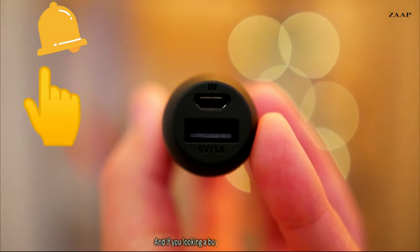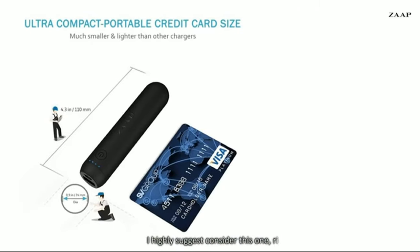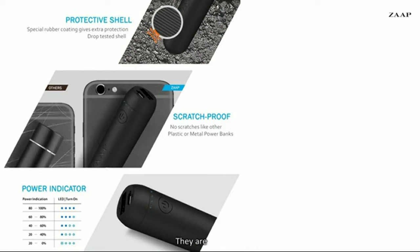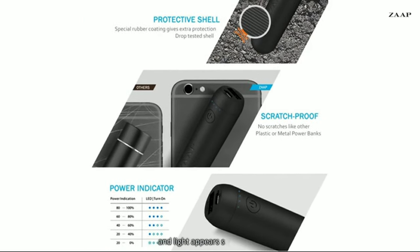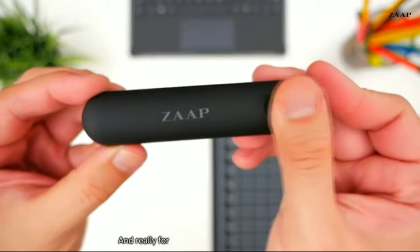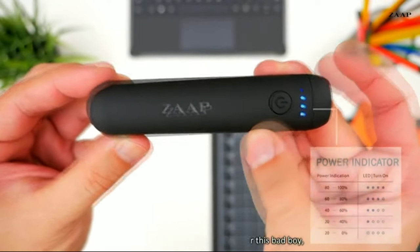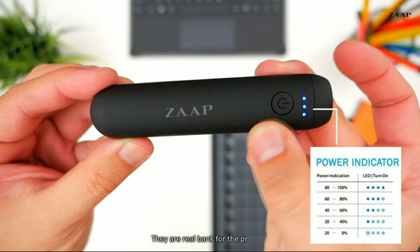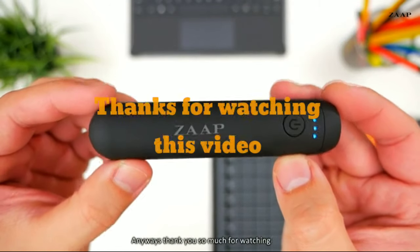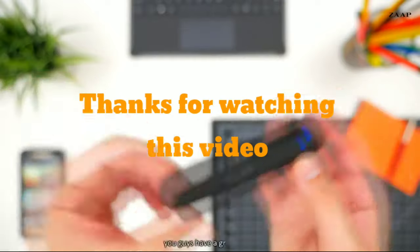If you're looking at buying a power bank, I highly suggest that you consider this one right here. They've been extremely reliable, they are easy to use, and they are super small and will easily fit anywhere you put them. For the price that I paid for these, they are a real bang for the buck product. Thank you so much for watching this video and you guys have a great day.